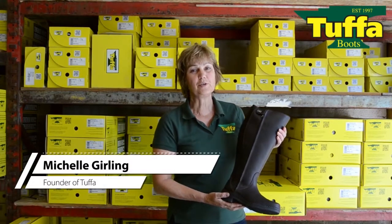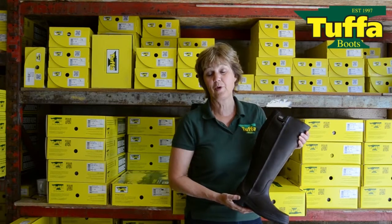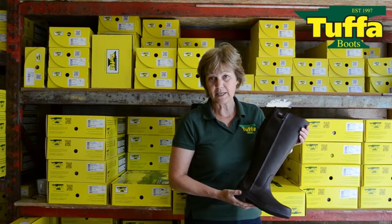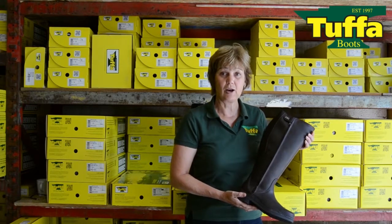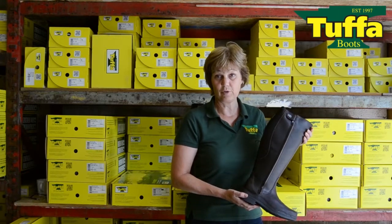This is the Broadman boot from our plus size range. When I became aware of the difficulties that people have to find boots for their wider calves, I set out to make a design that would allow for the wider calf, would look neat and feel comfortable.